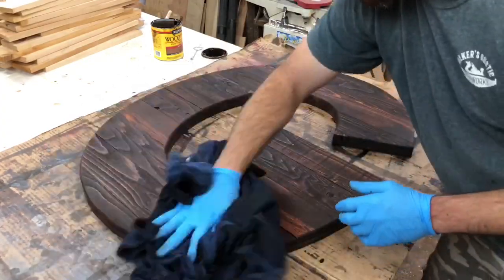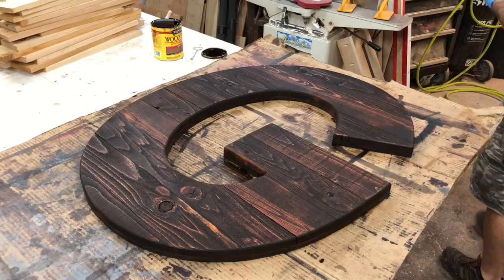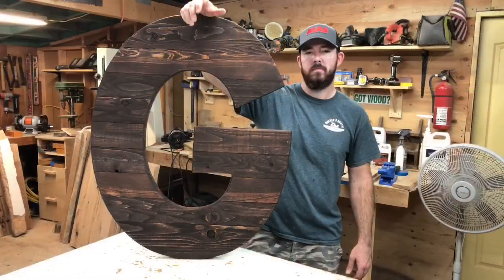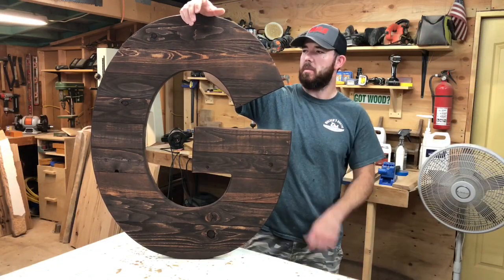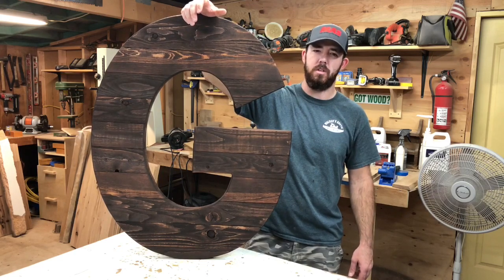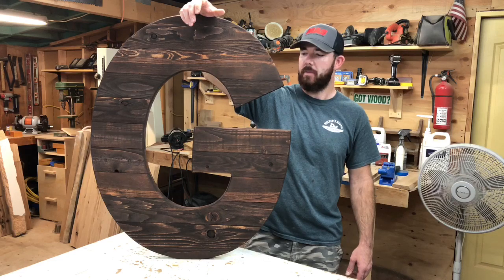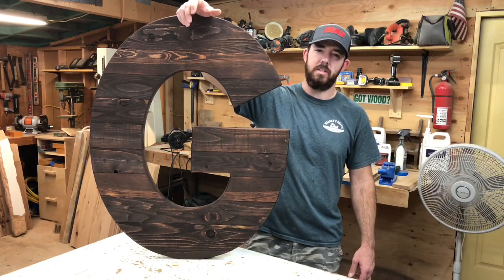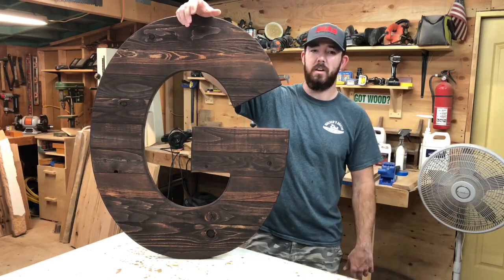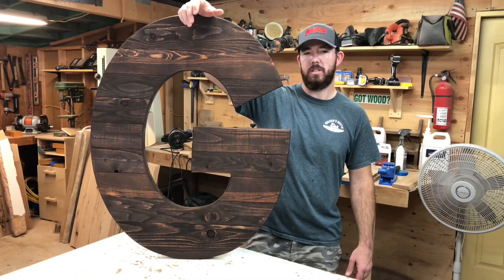If you plan to use finish, I would let the stain dry for at least 24 hours before doing so. I've used quite a bit of spray finishes on this kind of stuff — they work pretty good. That just about does it. You could go ahead and put some hangers on the back if you wanted to hang it up. A lot of people use them for guest books for weddings, just wall decor, stuff like that. If this video is something you guys liked or enjoyed, please like, share, and subscribe to the channel if you haven't already. Hit that bell to get notifications when I put new videos up. Thanks for watching — see you next time.